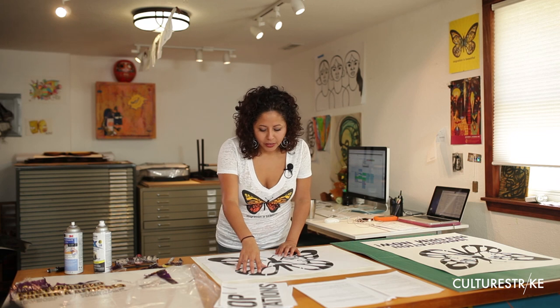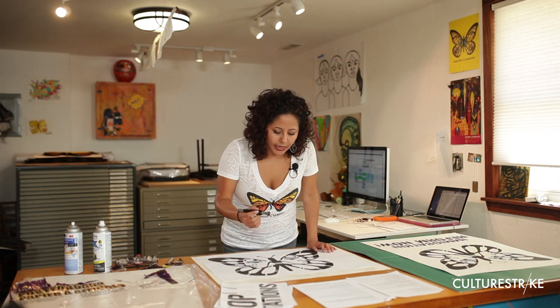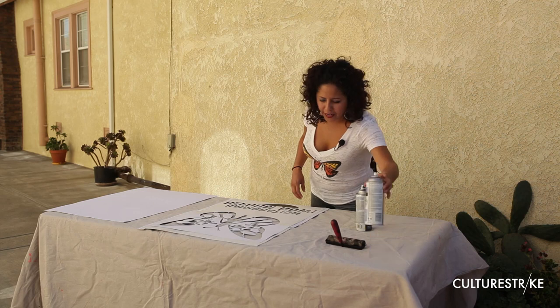The black areas are really the areas that you want to cut. It's important to remember that when you are cutting, don't press too hard because otherwise you will easily cut the tip. Once you're ready to stencil, you definitely want to be outside because the fumes can make your head hurt.